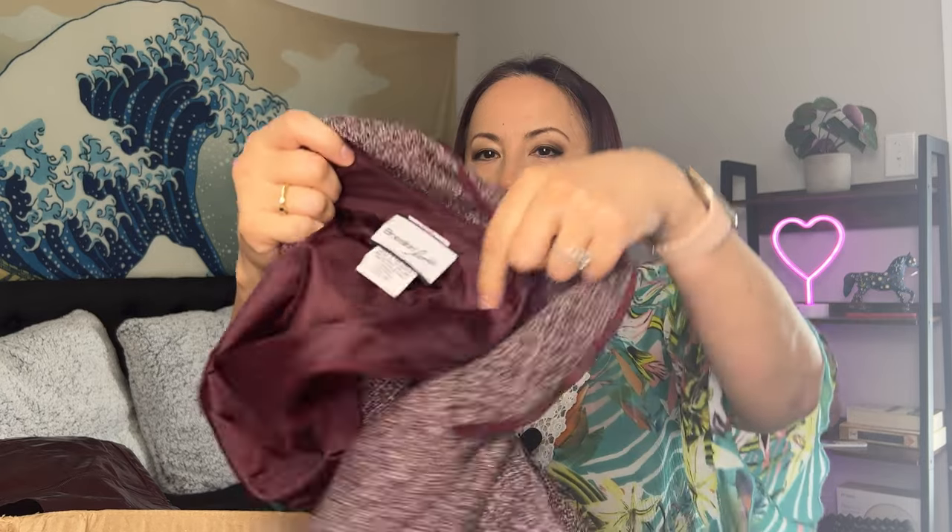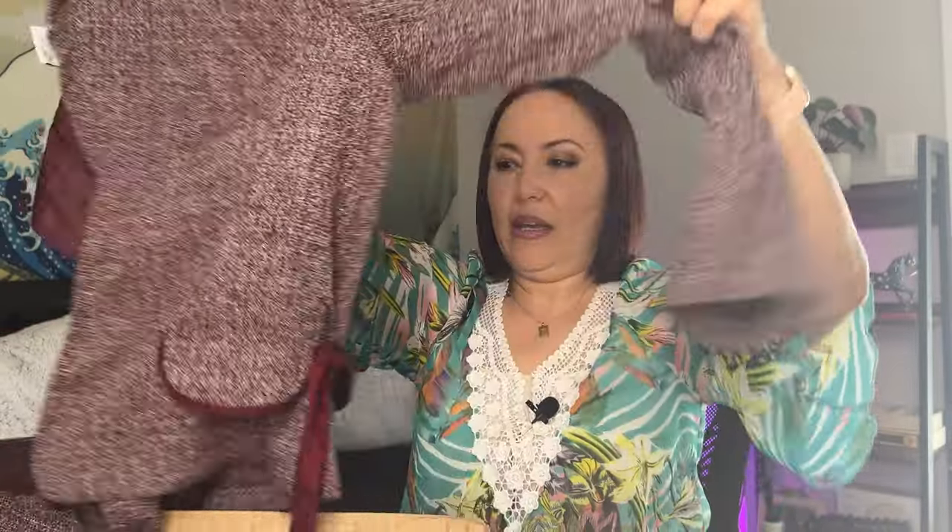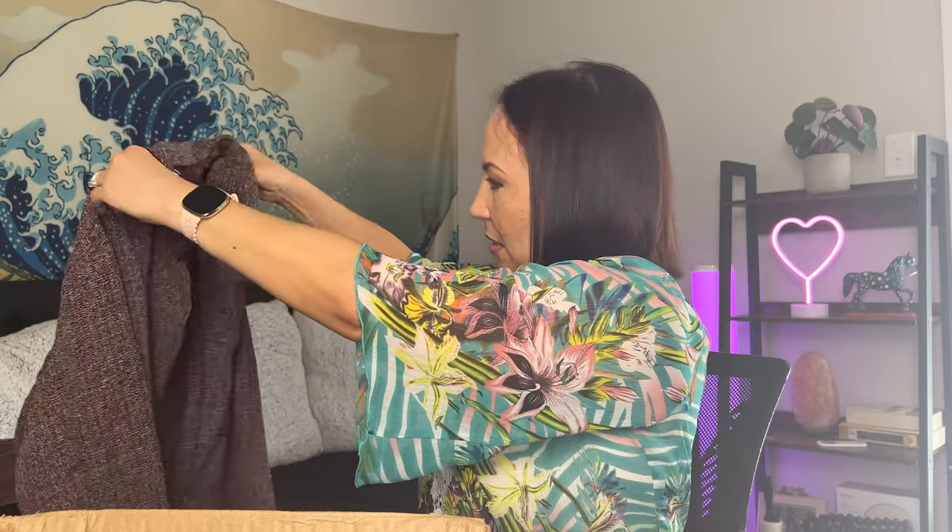Next is some kind of women's jacket or blazer. The brand is called Breaking Loose, size 10. I don't know this brand and it doesn't look very exciting to me. I don't think it's anything great — something like this might not even be worth listing. It just doesn't look like something that would sell.